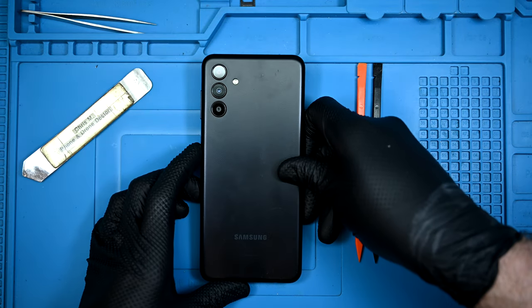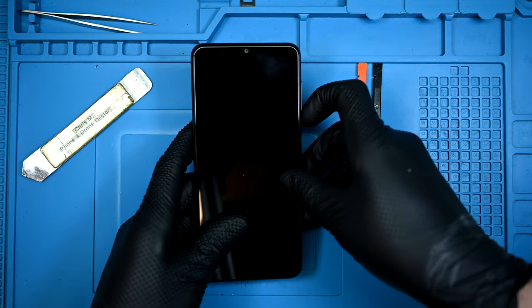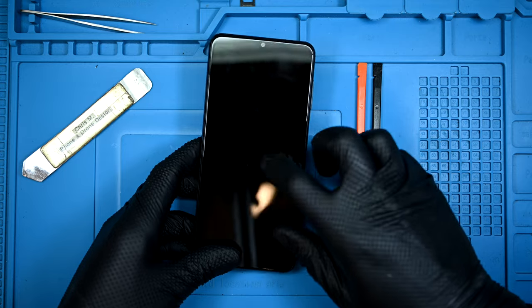Today I have the Galaxy A13 5G, model A136U. I haven't encountered this phone before, but it already looks a lot like every other A series that comes across my desk.